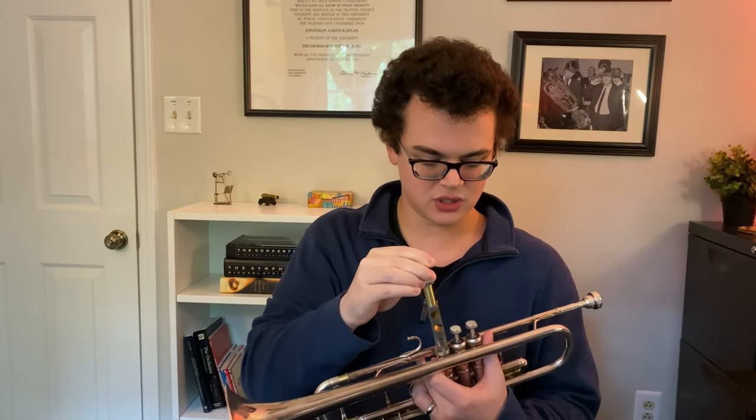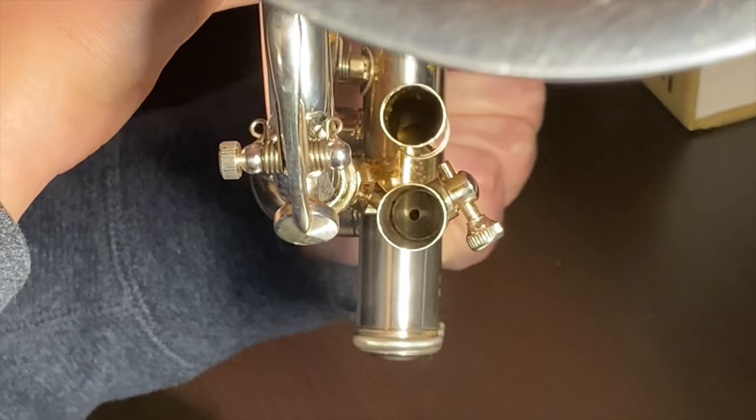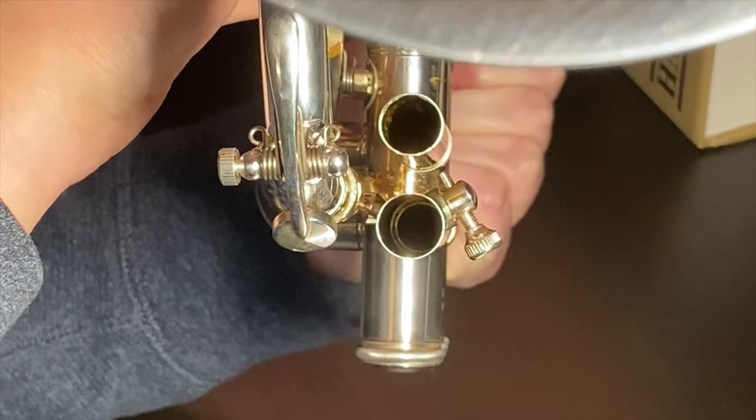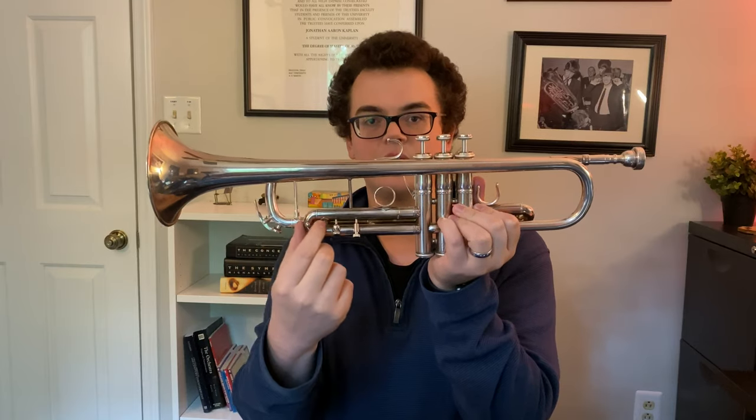When the valve is in the up position, that hole matches up with the bottom leg of the third valve slide right here, and it connects an air path from outside of the bottom of the trumpet into this valve area. That way you can move the slide in and out without depressing the valve.